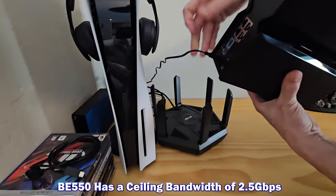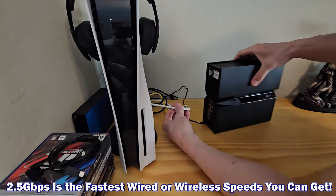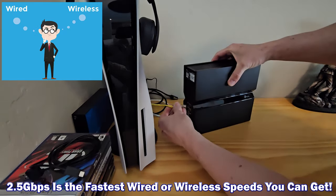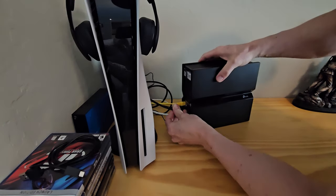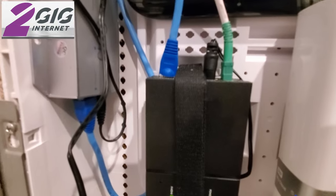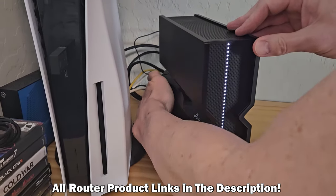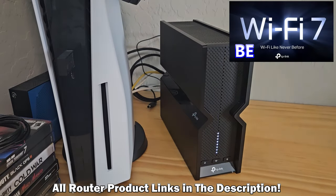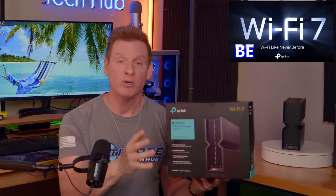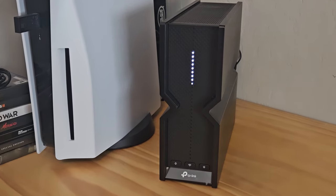The BE-550 has a ceiling bandwidth of 2.5 gigabits per second — the fastest speed you can get on any connected device, wired or wireless, regardless of how capable the Wi-Fi 7 standard is. Your best ISP plan for this router is 2 gigs, because if you go to a 3-gig plan, you'll be wasting half a gig of speed. The TP-Link BE-550 is labeled as a tri-band BE-9300: the BE signifies the Wi-Fi 7 standard, and the 9300 is the router's combined Wi-Fi bandwidth of 9,300 megabits per second.